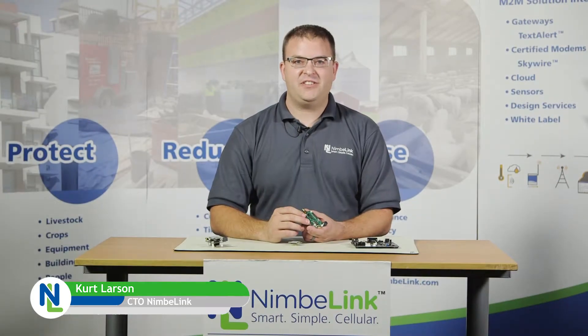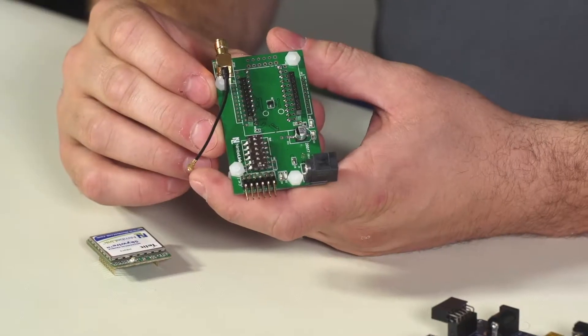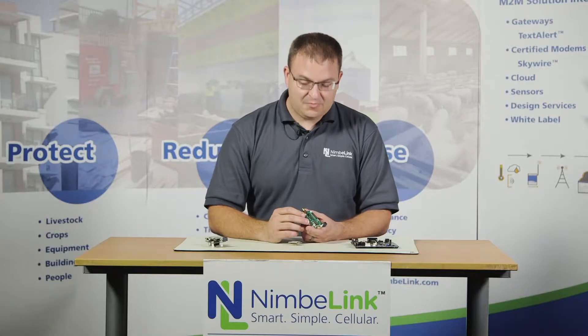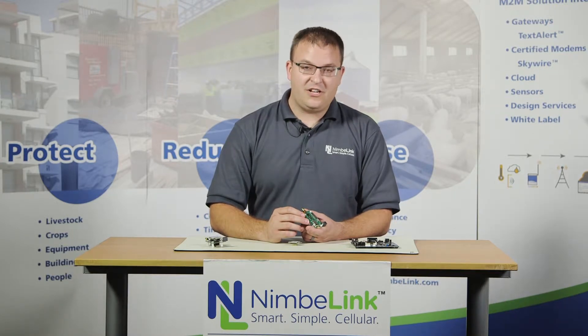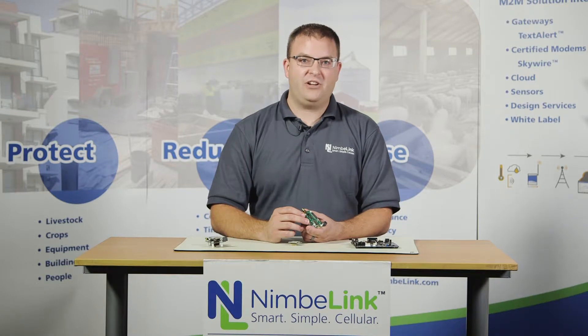Hi, I'm Kurt Larson and I'm the CTO here at NimbleLink. Today I'm going to be talking to you about our RL78 PMOD Skywire adapter board. This particular board was designed for the Renesas RL78G14 Renesas development kit. This board allows you to plug the Skywire modem directly into the Renesas development kit.